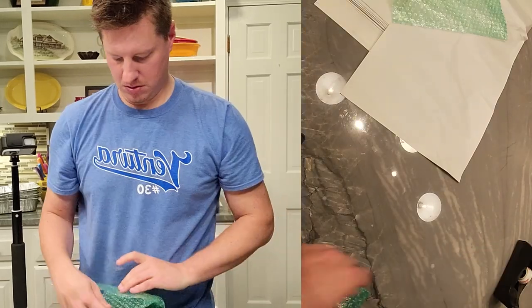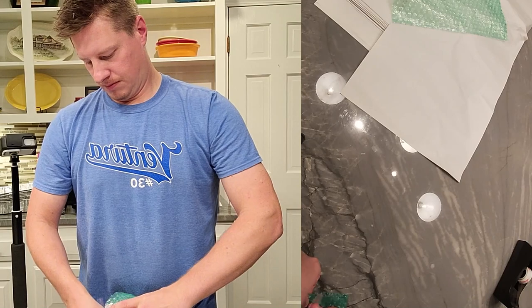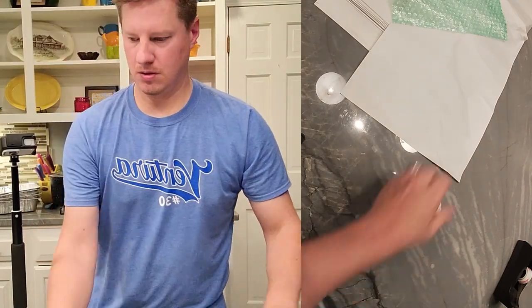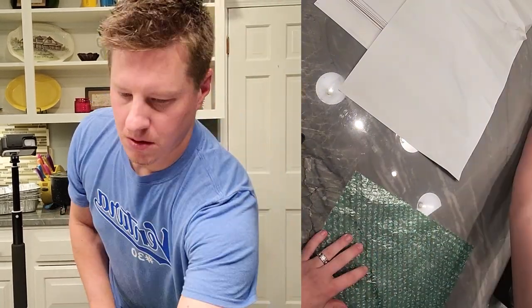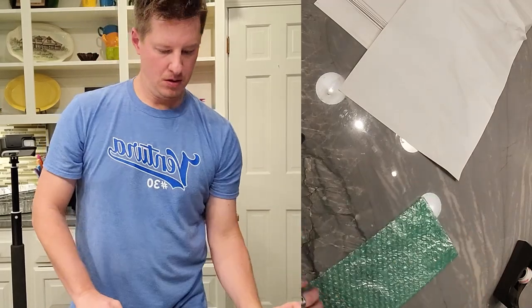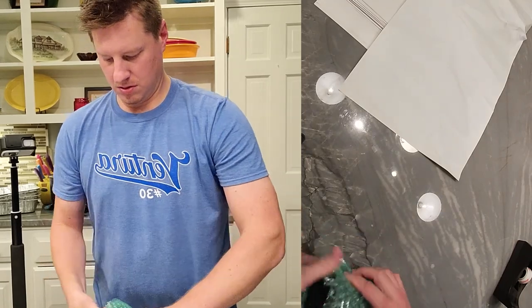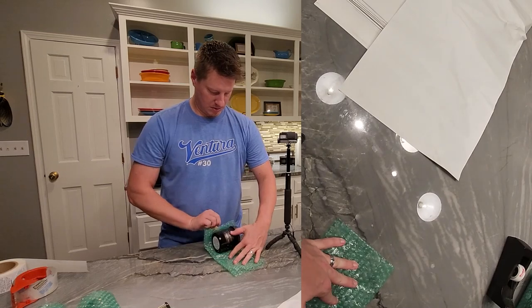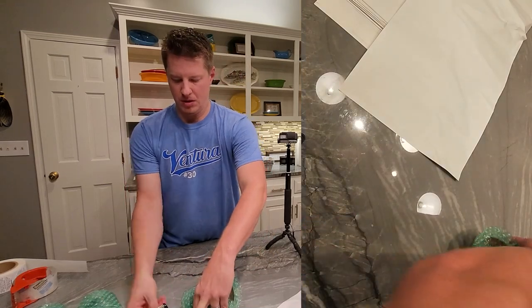I like to take an extra precaution, which you'll see in the next step. Also, because I fold it over and these jars don't quite get covered, once I fold it on the top and bottom, you'll see in the next step that I use some packing paper as well. The first step is just to double this up and wrap each jar nice and tight, and then just secure it in. The first step I do with all my orders is to individually wrap all the items.